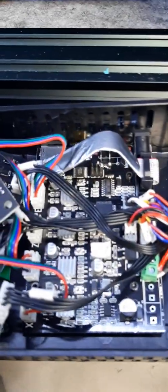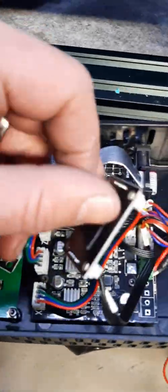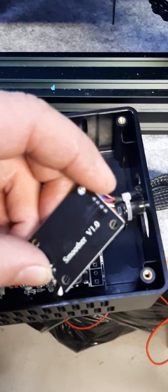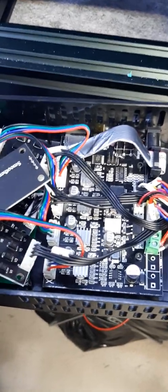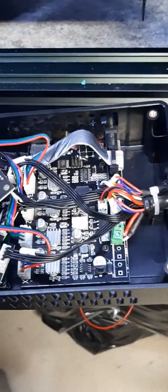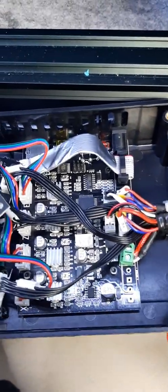This is the stock Anycubic control board, but I've added TL smoothers to it — just generic ones I found on Amazon. They worked fine and actually did help make straight walls and things a little cleaner when they're slightly off angle, basically evening out smaller steps.